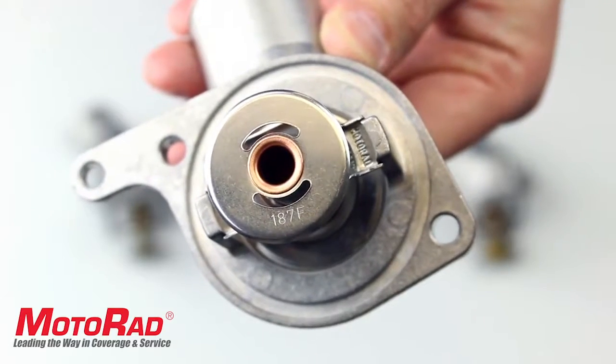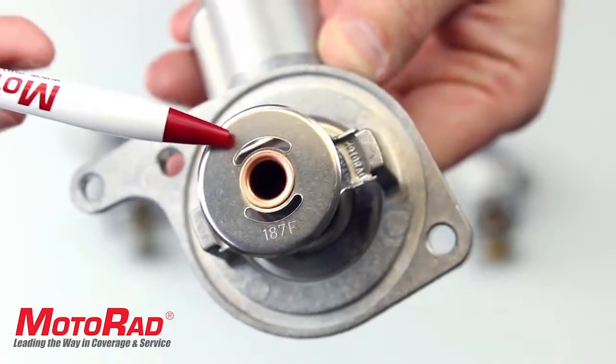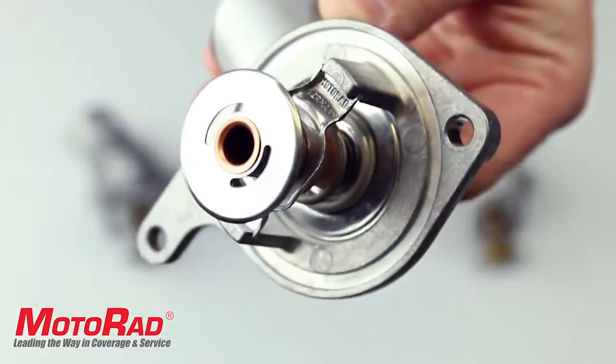You can see that the Motorrad part follows this design with the correct elliptical holes in the bypass. This allows for the proper amount of coolant to flow through the bypass.